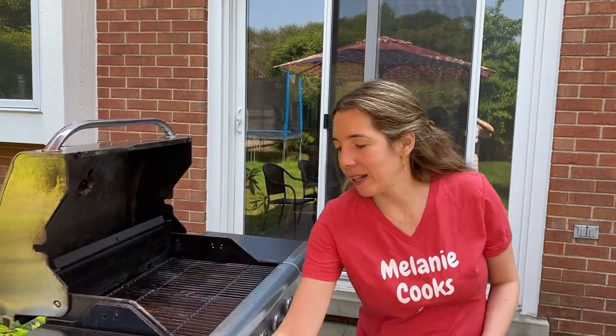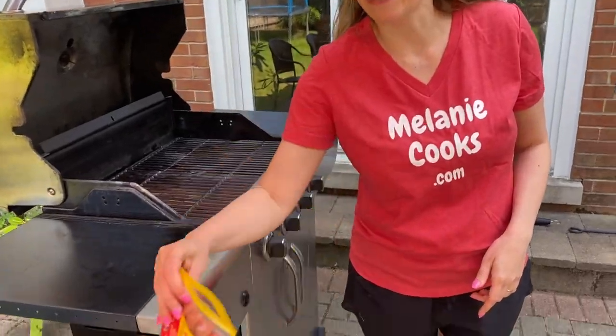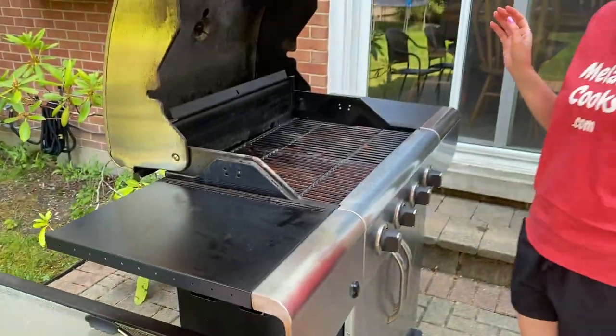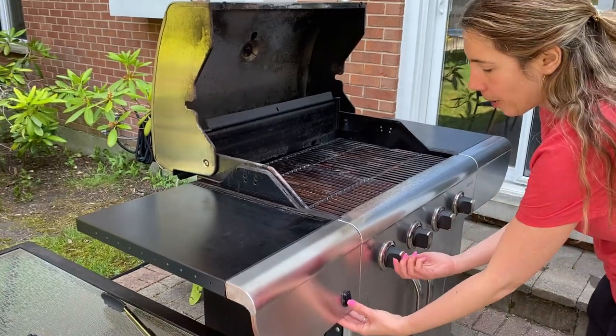Hello friends, I'm Melanie from melaniecooks.com and today I'll be cooking hot dogs on a grill. The first thing you need to do is preheat the grill.